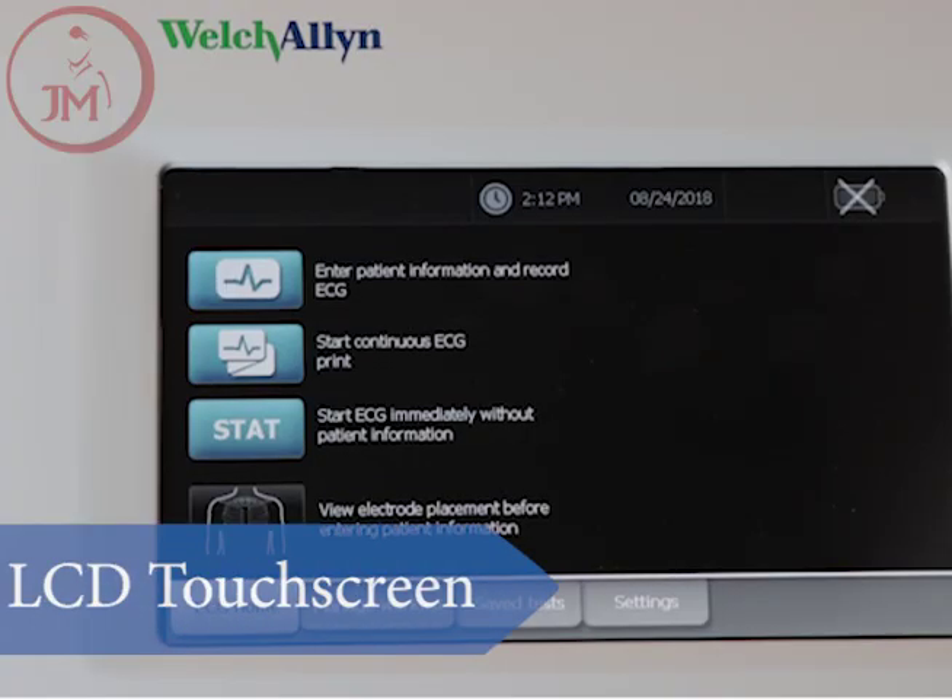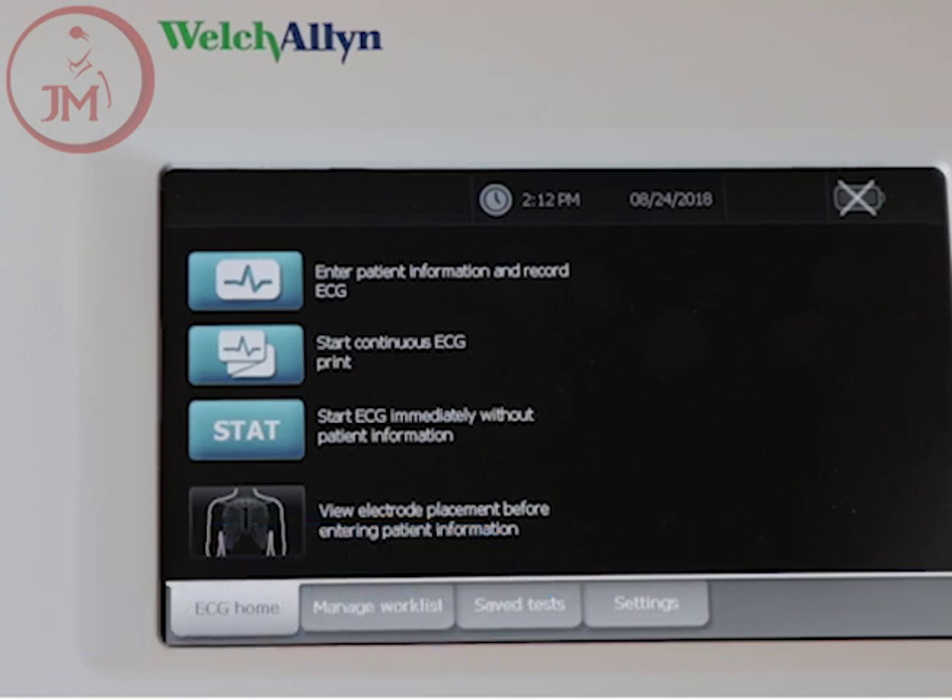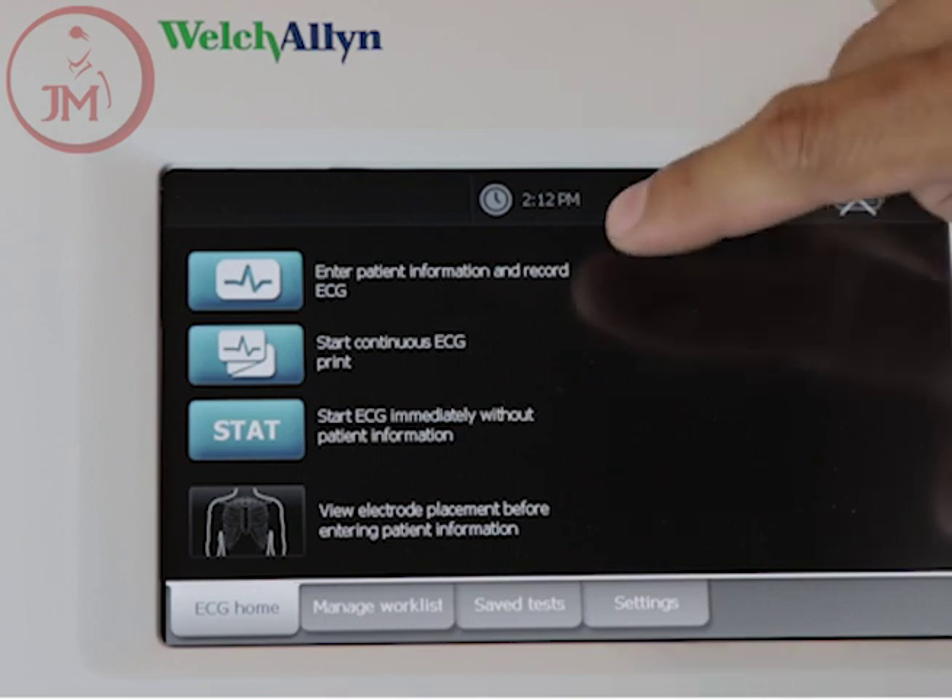One of the first things you'll notice about the Welch Allen CP150 EKG machine is that it does not have a keyboard. This unit comes standard with a 7-inch touchscreen LCD display.